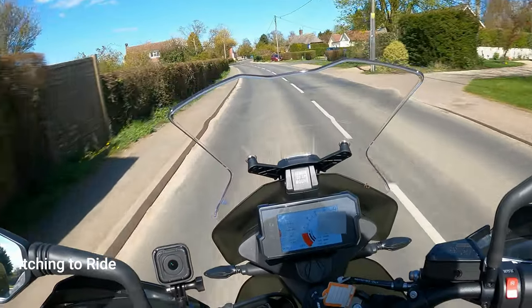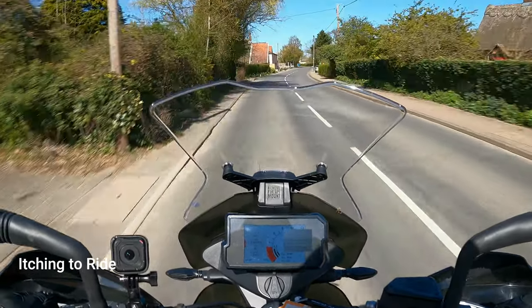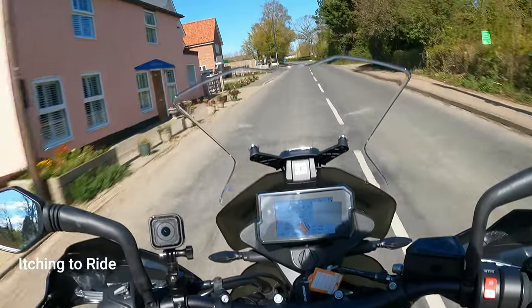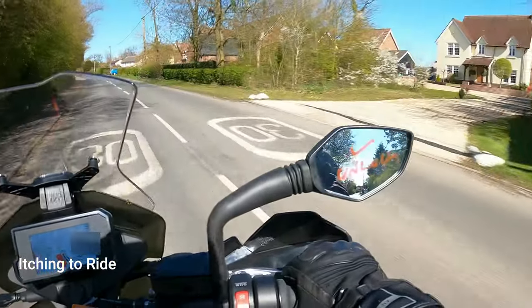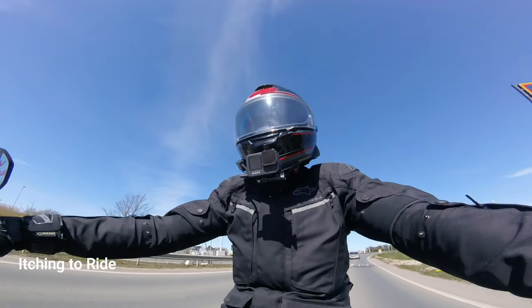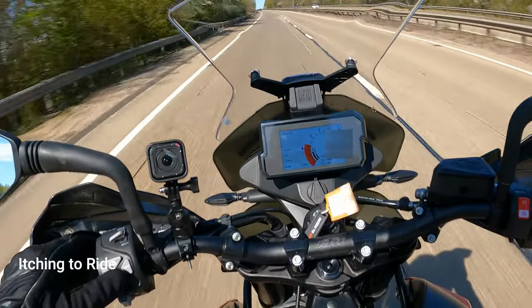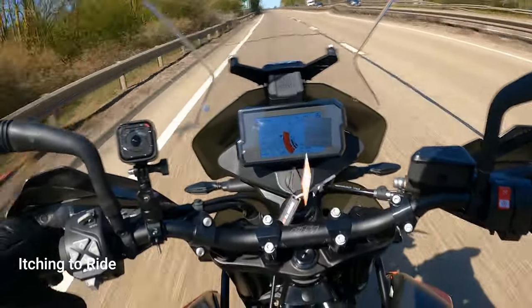Well hello, welcome back. Today I'm out on a KTM Aventura 890 - it's brand spanking new, so still being run in. I'll just say thanks to Orwell Motorcycles for lending me the bike, it's really good of them. I'm going to do a little bit of dual carriageway down here to see what it's like with the wind protection and stuff. It has got rider modes: street mode, rain mode and off-road mode. We're just going to leave it in street for now.